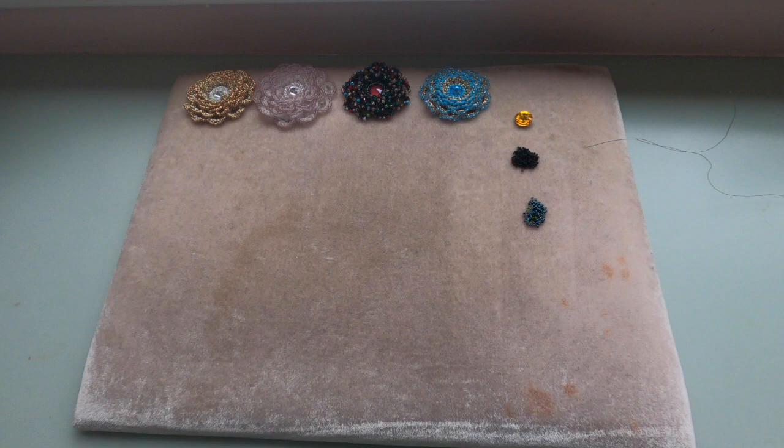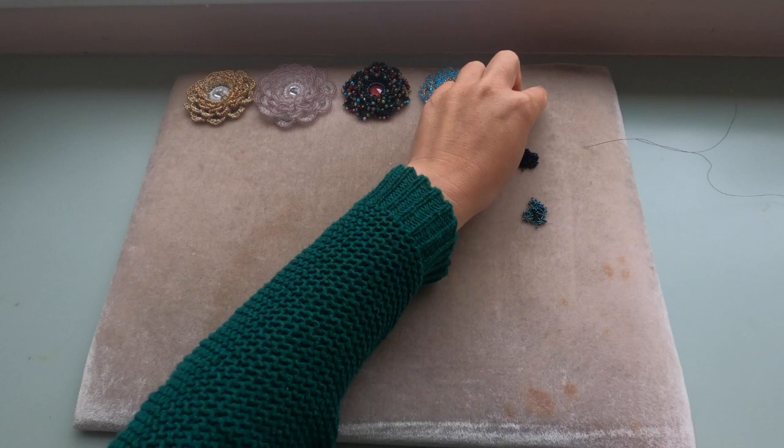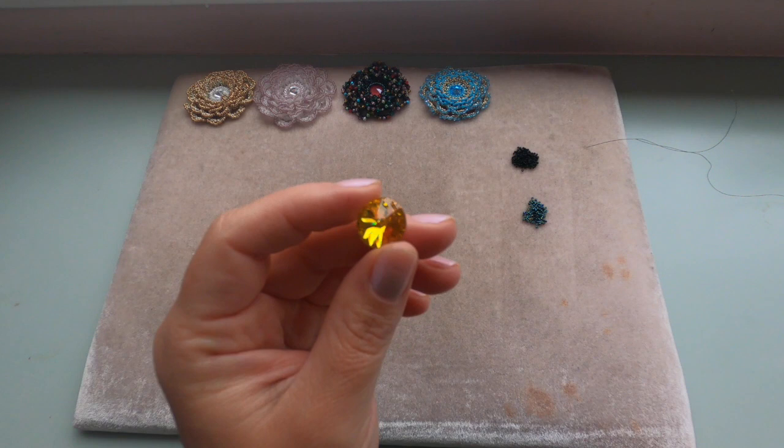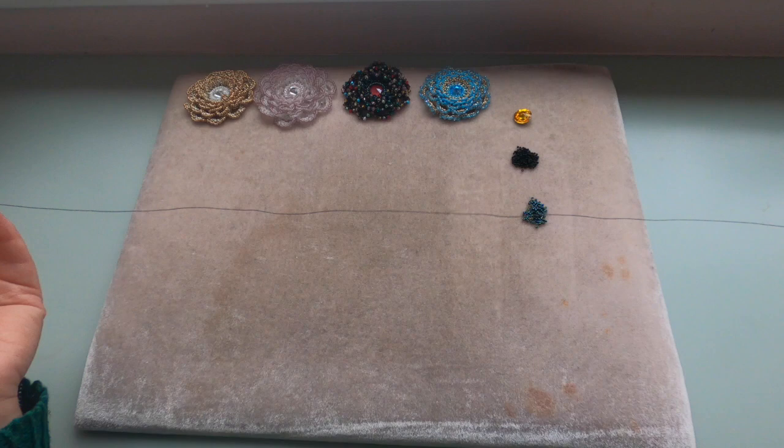For the first part — bezeling the rivoli — you will need seed beads delica size 11/0, seed beads size 15/0, and the rivoli. This is a Swarovski rivoli 14mm. One thing to mention: this pattern will also work with a rivoli size 16mm; the only difference is in the initial number of delicas. Prepare your thread with a comfortable length and a needle.